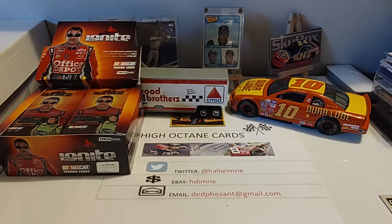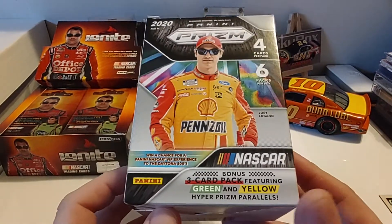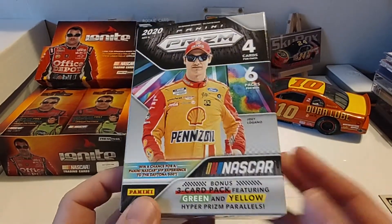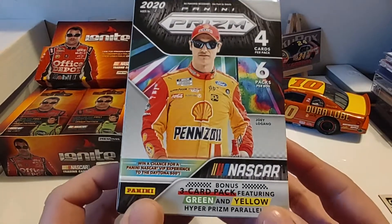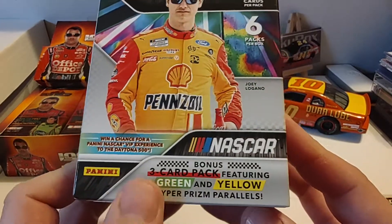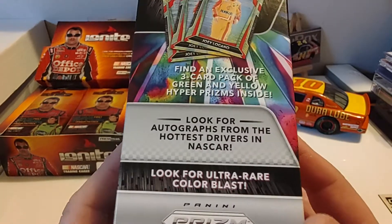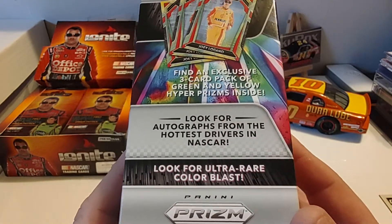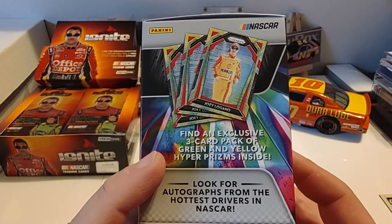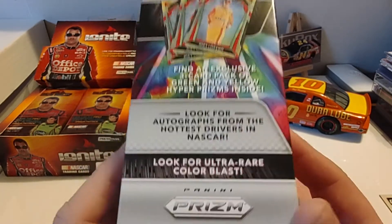I was really surprised when I got there. Of course, we all know how retail has been a card desert. I saw four or five boxes of these and just snatched them all up because I wanted to open some. There you see Joey Logano on the front. We have the green and yellow Hyper Prism Parallels, which are some really nice looking cards. That photo on the box does not do them justice — they're really sharp looking cards. Apparently there's red and blue Hyper Prisms, but I think those are Walmart Blasters.